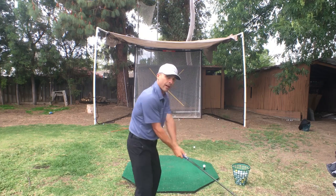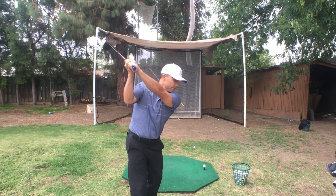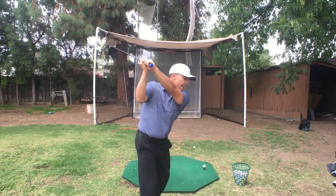With our drivers, a lot of us try to get way up here, like a Bubba Watson or something — way up here. You can get a lot of power that way, but let's start hitting fairways. You can get swing speed and distance and swing it a little more like Hogan.